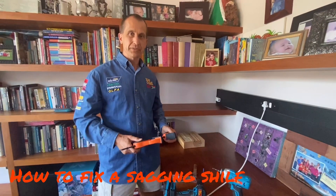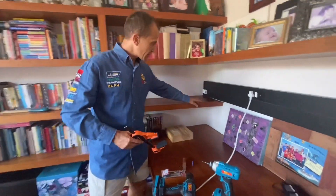I've got a project here at home to fix my shelf — it's starting to sag at one end and it's come a bit loose. I'm going to show you some of the tools I'm going to use today.